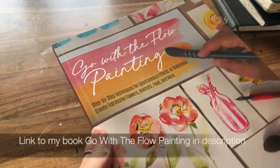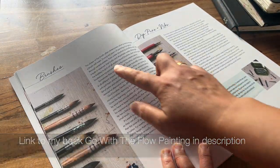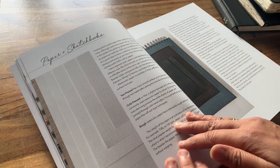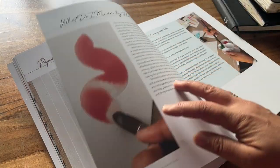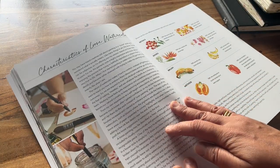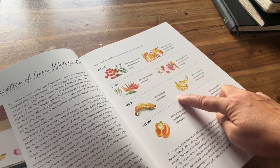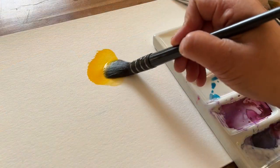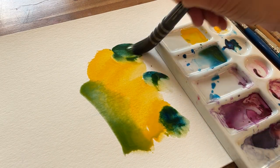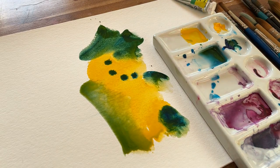In my book 'Go With The Flow Painting' I do have a chapter on art supplies including brushes, nibs, paper, and sketchbooks, as well as getting into the flow state and the characteristics of loose watercolours — such as not working tight, using larger brushes for looseness so that you can have more expressive and intentional sweeps. Much of the fluidity is achieved by adding wet paint into wet washes, allowing the pigments to spread out unhindered, causing blooms such as these.